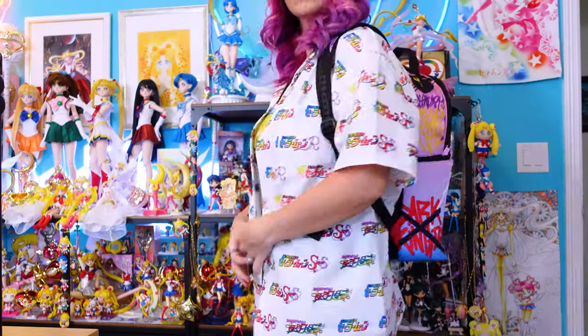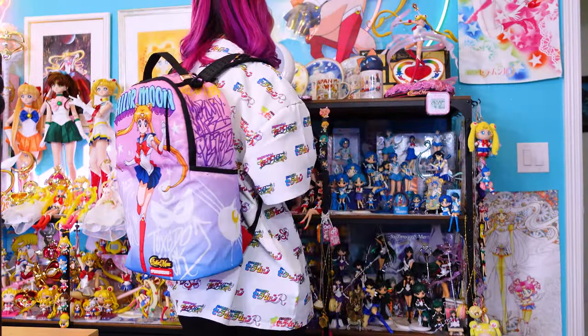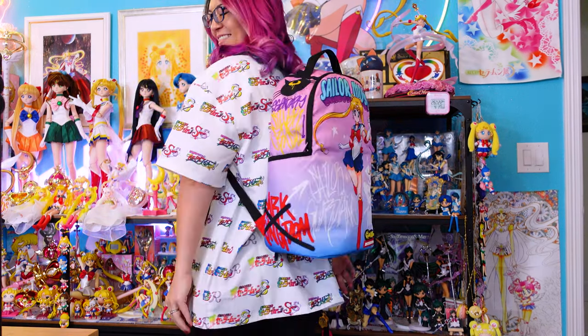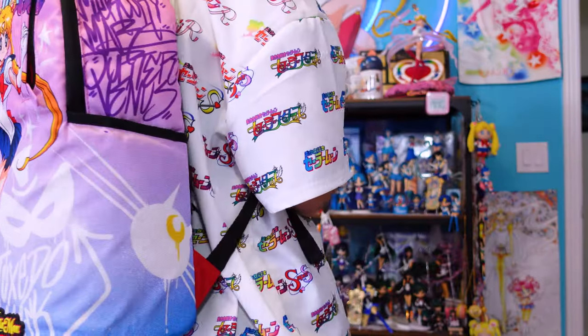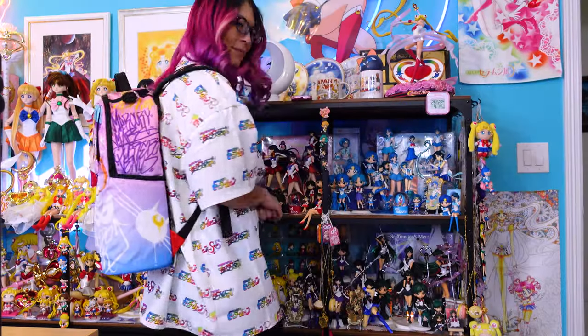So that was the first backpack at $80 for the faux leather version. The next one is called the Sailor Moon On the Run backpack, which costs $65. Its dimensions are 18 inches by 6 inches by 11.5 inches, and instead of faux leather, this one is made out of polyester material, which is not waterproof. Just like the previous one, this one also has padded material on the back, a private hidden slot, and padded adjustable straps. It also features the slide for your luggage handrail, and both sides have the water bottle compartments with velcro.